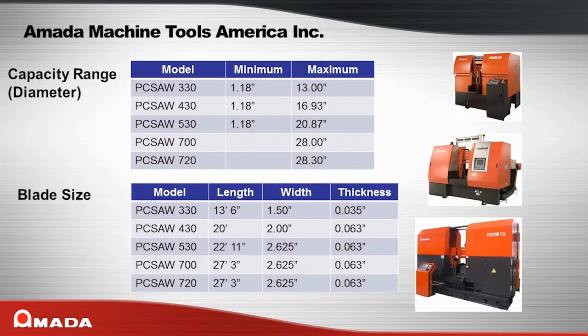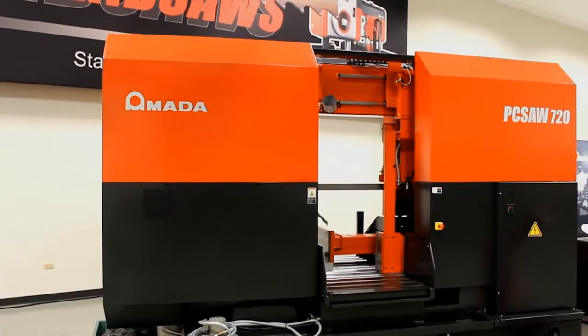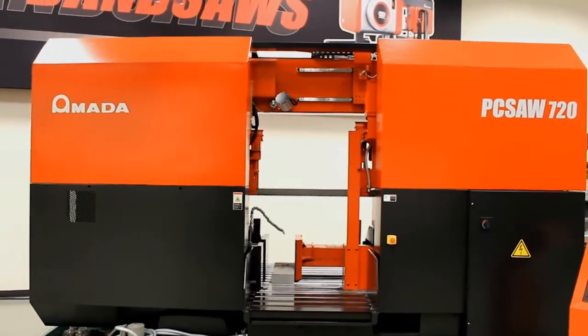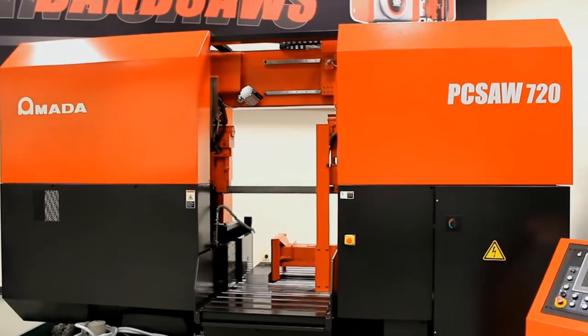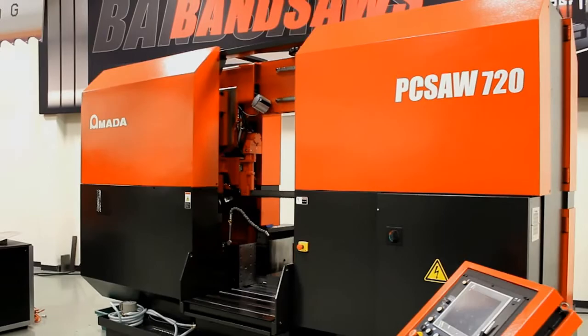The PC Saw Series offers high performance cutting even in the most difficult to cut materials. The innovative pulse cut feature is the primary technology that makes the PC Saw Series stand out from all other saws, designed for companies that require high production cutting and that saw difficult to cut materials.